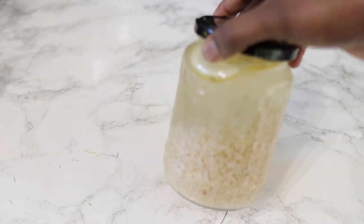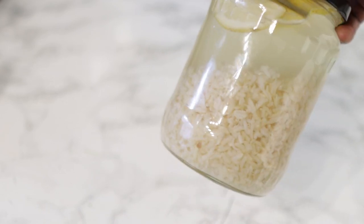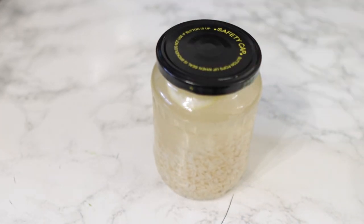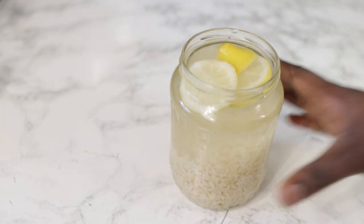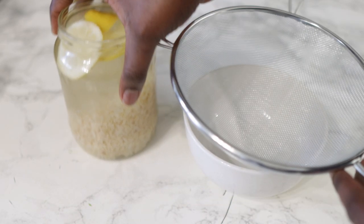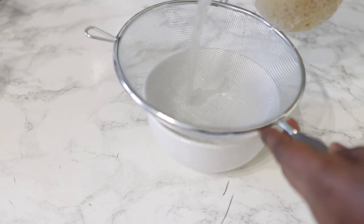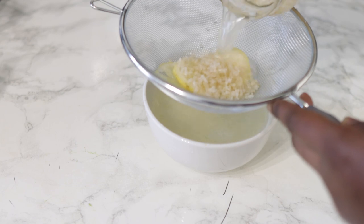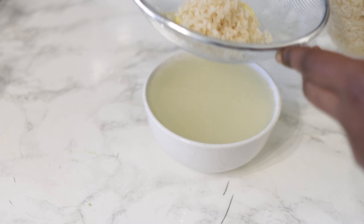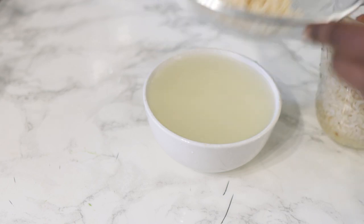I'm going to allow it to infuse for a few days. I let this infuse for about a week — about six days exactly — because I was using brown rice, which takes a while to get properly soft. But if you're using white rice, you can infuse for maybe three days. I knew it was ready when the color of the water became a bit foggy, because for a while it was still quite clear.